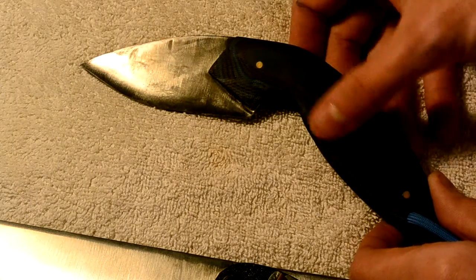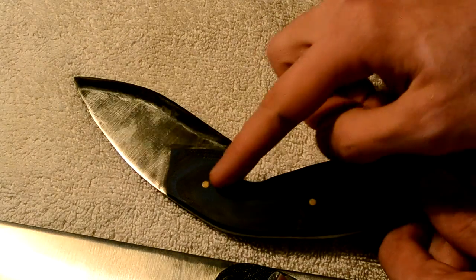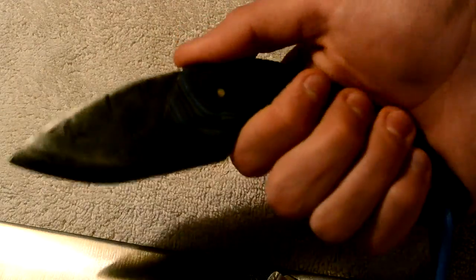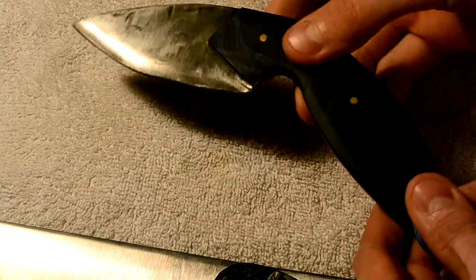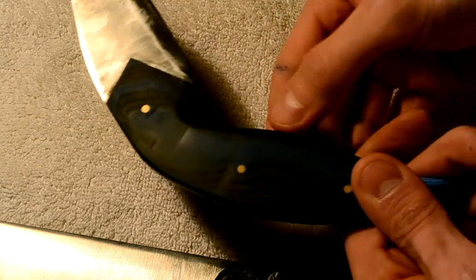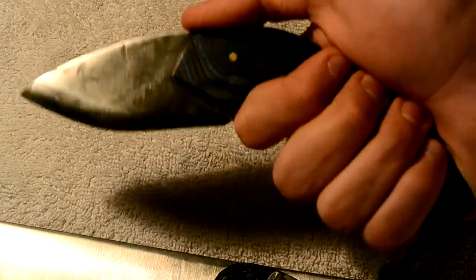I got blue and black G10 on it, brass pins. I welded it at an angle so it just fits straight in your hand like this — kind of like the KRTDI, that's what I wanted it to look like. I had smooth handles because I like smooth handles. It just fits in my hand really well.